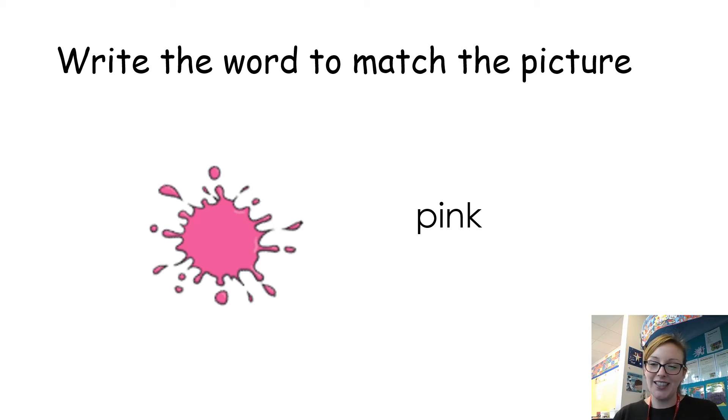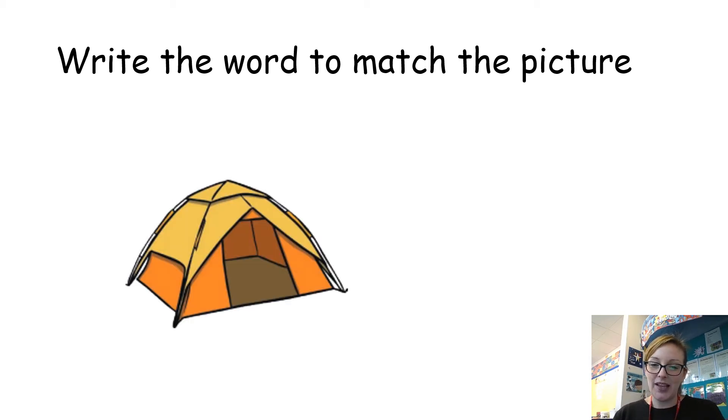Let's try another one. So now we have a tent — a tent. Again, listen to those sounds, see if you can spell that word — four sounds: tent. Okay, let's have a look at what it should look like.